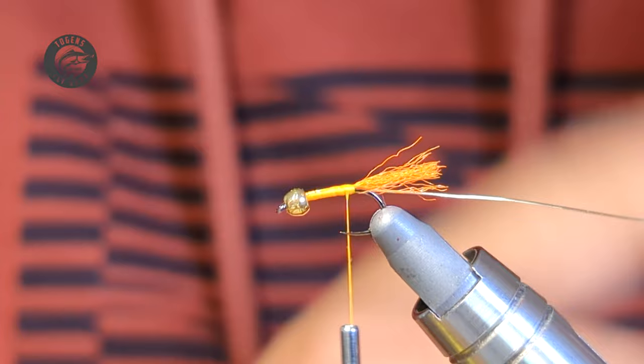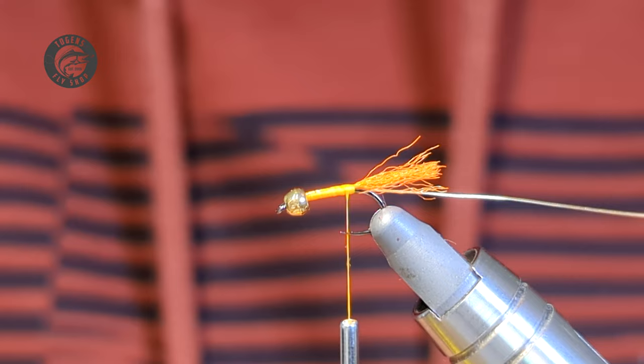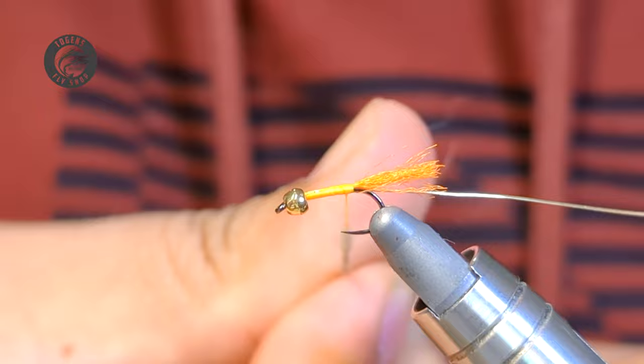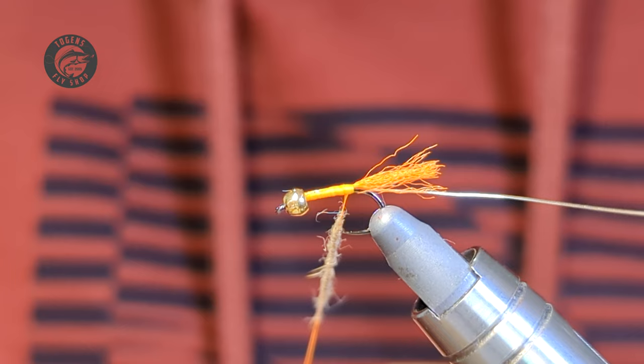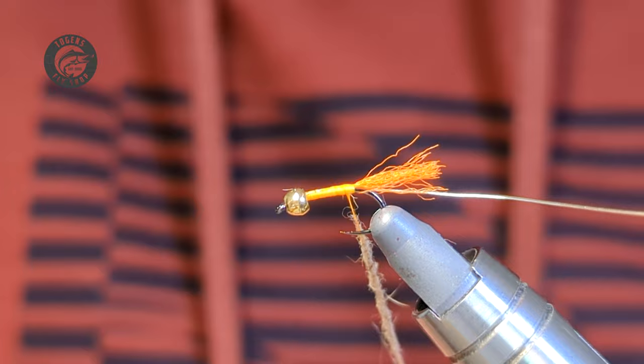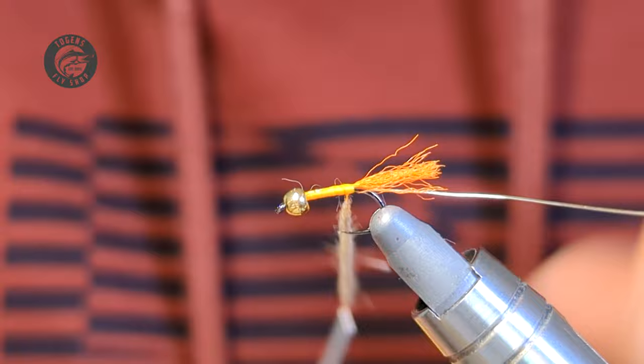Now we're ready for our body. For this I'm just using some hare's mask — I've taken it out, scraped it off the mask, and blended it up a bit. A couple of ways to do this: you can do a dubbing loop, but it's kind of not necessary for this size. I'll just dub on a nice noodle, maybe three to four inches in length. Like all my noodles, I'll keep it fairly thin and tight, which allows me better control of my wraps and the taper.